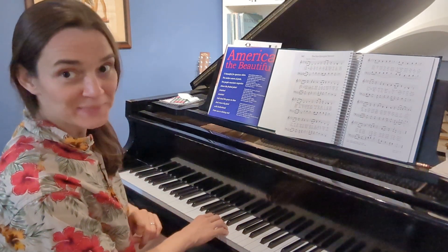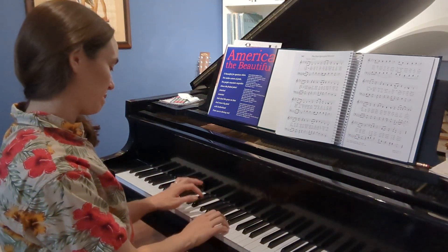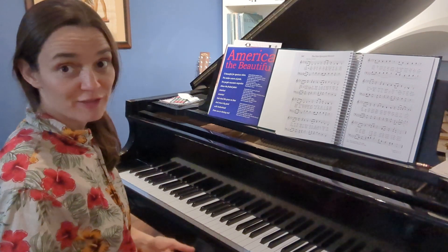You can hear all those rockets, bombs bursting in air, right? So that's what you're gonna do for 'gave proof through the night that our flag...'